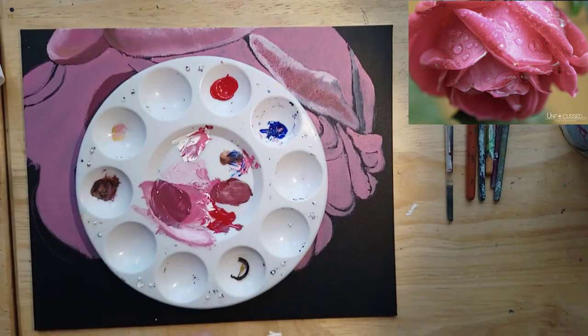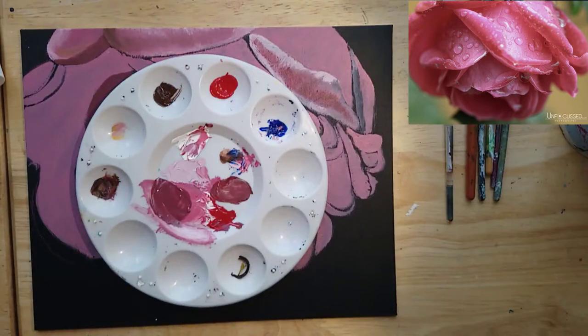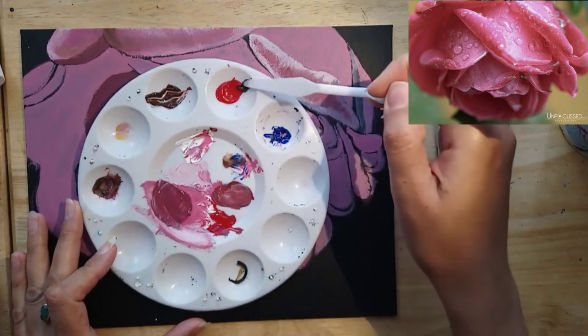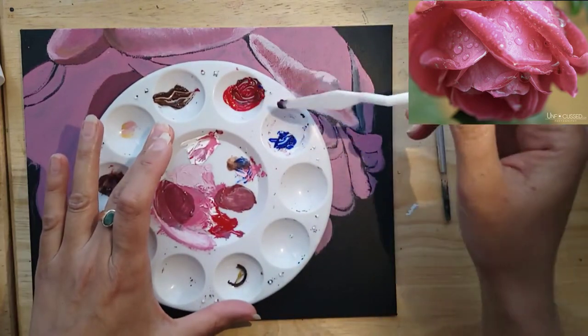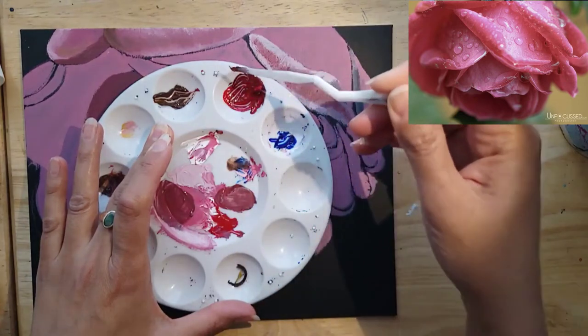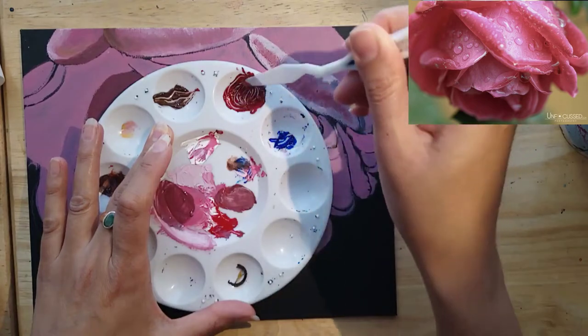I'm just adding some more naphthol red and I'm going to make that shadow color, adding some burnt umber. That was also just a tube of Winsor Newton, so I'm just using whatever paint I have. I'm not particularly fond of any one brand — I do like the Amsterdam acrylics better than anything else, and I just didn't want to waste these. There are some tubes I've had left over from different projects.